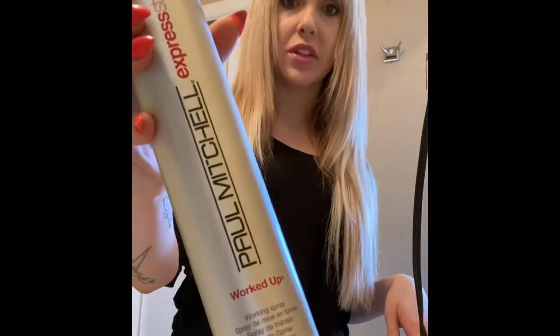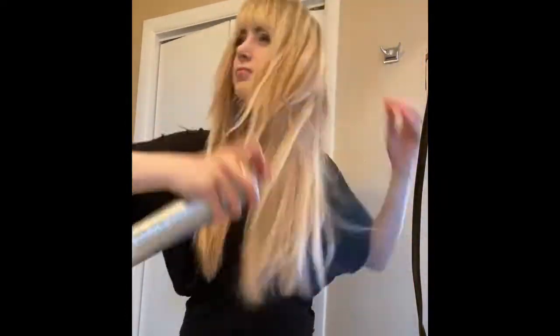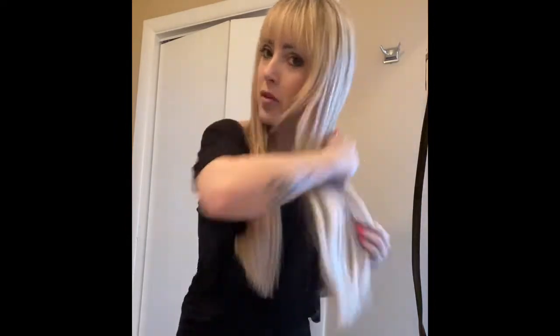One of my video requests is for rocket waves, so I'm going to show you how I do rocket waves on my hair. I always start with some kind of heat protectant or working hairspray. This is Wella from Palmetto Jill — I'm gonna shake it and spray it through my hair, then brush it through using my Bellamy brush because I have Bellamy hair extensions.